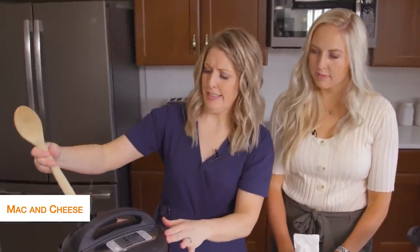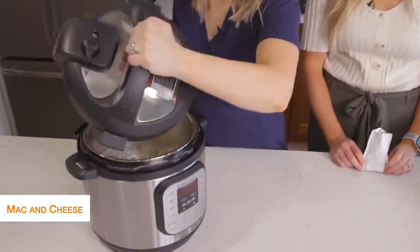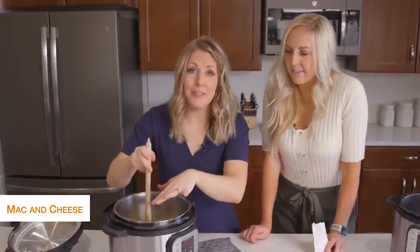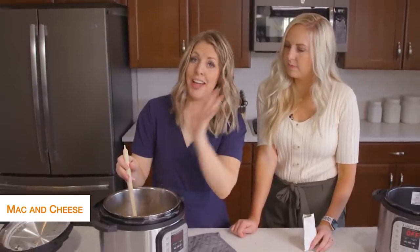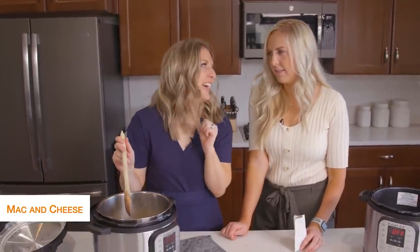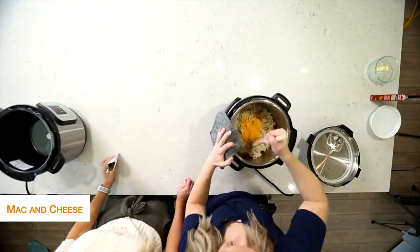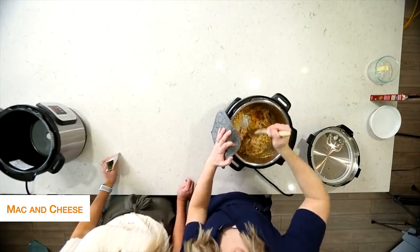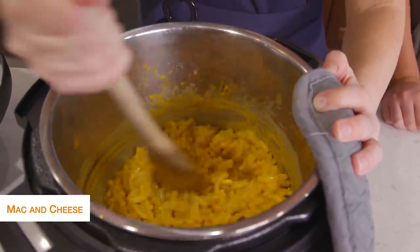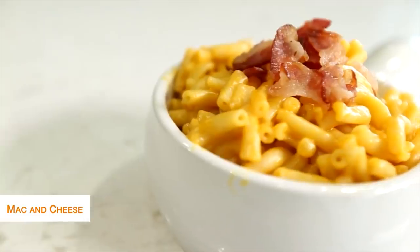Turn the knob to venting for the release. Once all done venting, open it up — nice and bubbly. You could also just cook the water and noodles first and then add the milk, cheese, and butter after, but I wanted to try throwing everything in together to see if it works. Let's put in the cheese and see how it goes. I really try to find things to make my life just a little bit easier, and dumping everything in for mac and cheese — we're calling that a win-win.